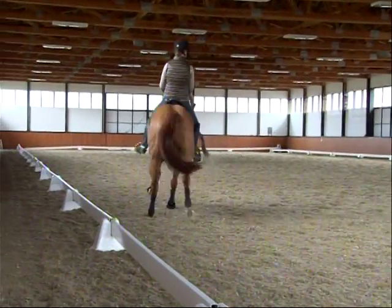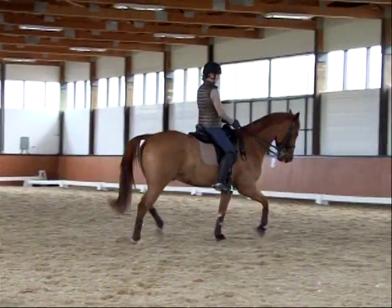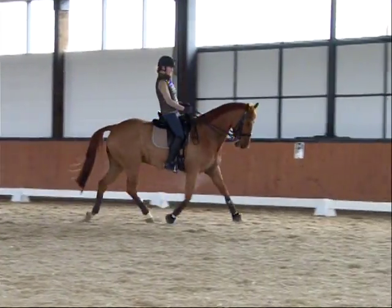Open, push a little bit. That's it — and soften again. That's getting better now.